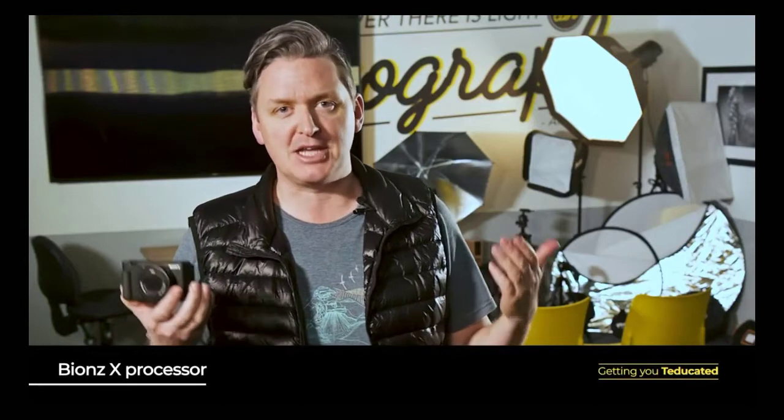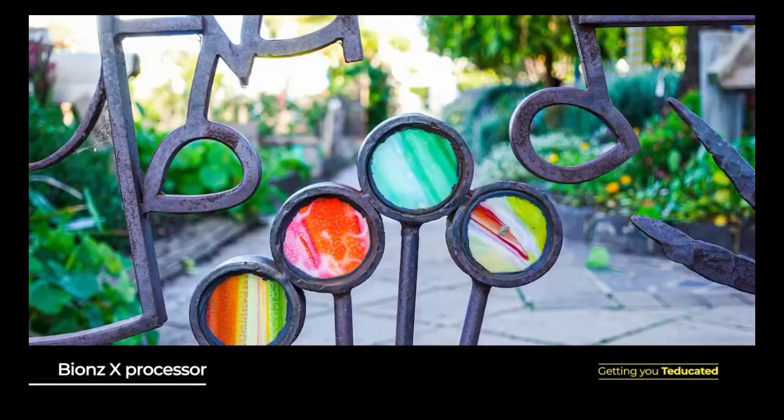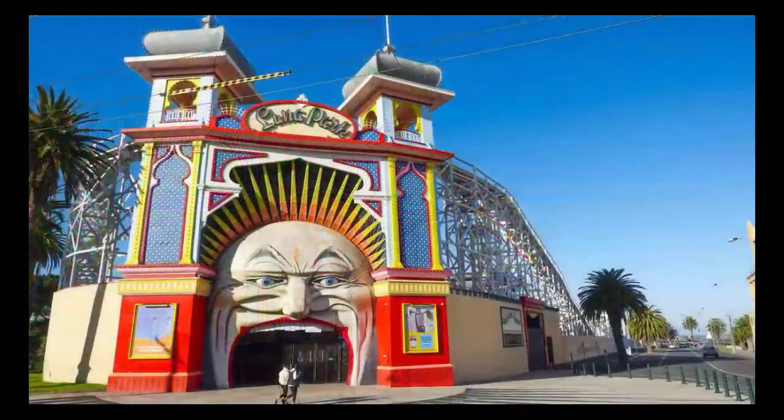Working together with the image sensor is Sony's famous Bionz X image processor, which produces bright, clear, detailed images with superb lifelike colours. The ZV-1 is notable for its exceptional still photos as well as its high-resolution 4K video capture.